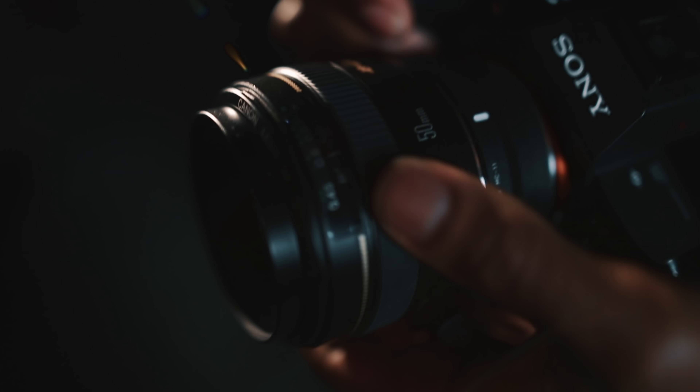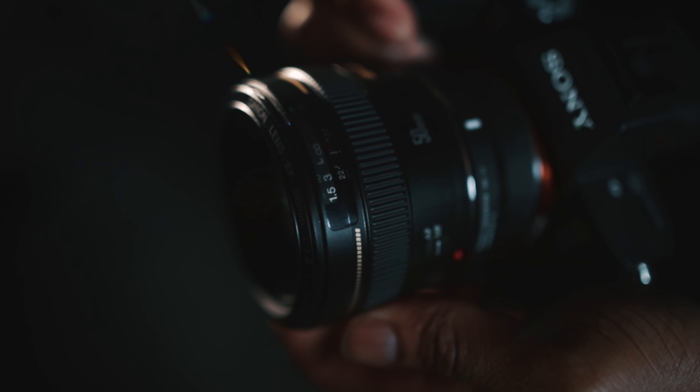All you need to achieve this effect is a camera that you can detach the lens from and you're pretty much good to go. Grab your camera, grab your lens, and we're going to set our lens to manual focus. You can't do this in autofocus, so just set it to manual. Once you have it in manual focus, just spin it all the way over to the infinity focus setting on the lens and you're pretty much good to go.